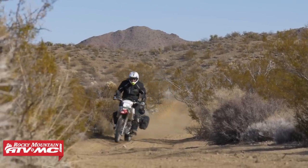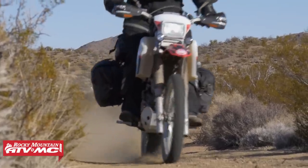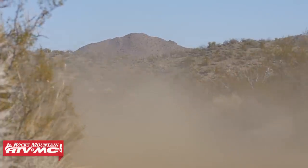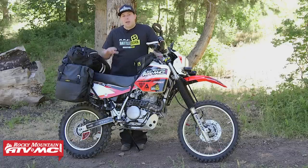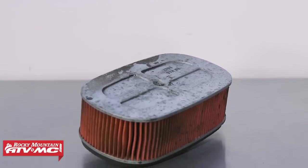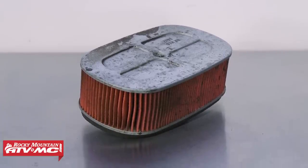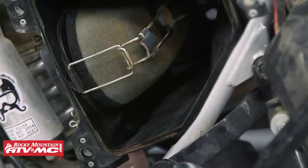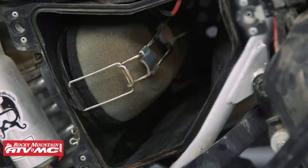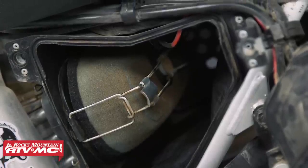Another must-have upgrade for this bike, especially if you're doing any kind of off-road or adventure riding, is a foam air filter. The stock filter is a paper style filter over a metal canister — it's big, bulky, and it's hard to carry a spare if you need one. So I've upgraded to a Twin Air air filter. This allows me to clean the filter if needed, and I can also pack a spare in my luggage since it's pretty small.